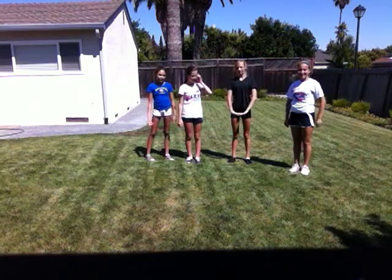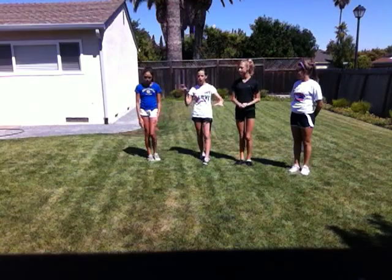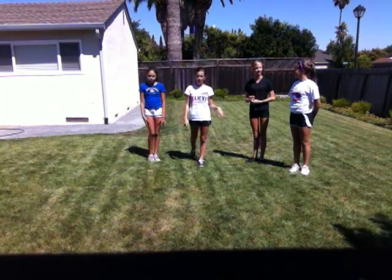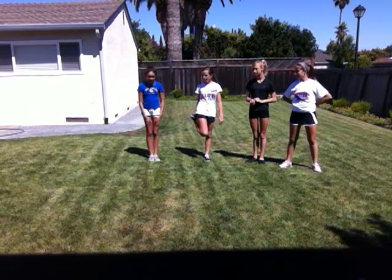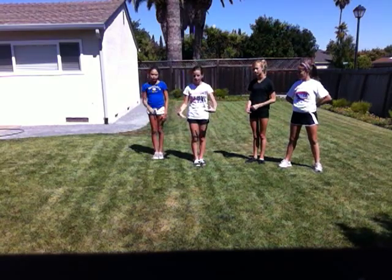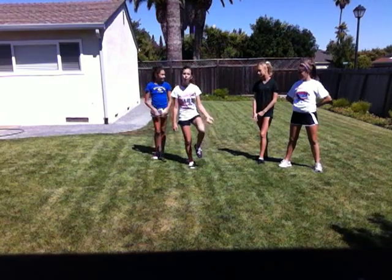We're both really close. The main thing about splits is you always absolutely 100% need to stretch. I popped my hip out of place the other day and I had to go to the doctor's because I was doing splits and I did not stretch. You need to stretch, okay? Because splits are basically just stretching — all you have to do to do the splits is stretch, but you need to stretch in order to do them.